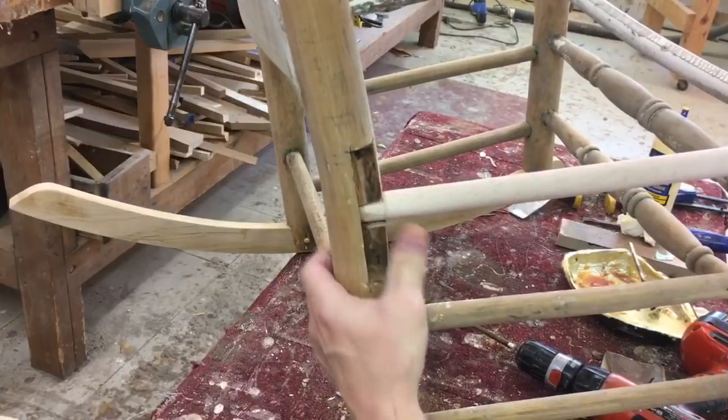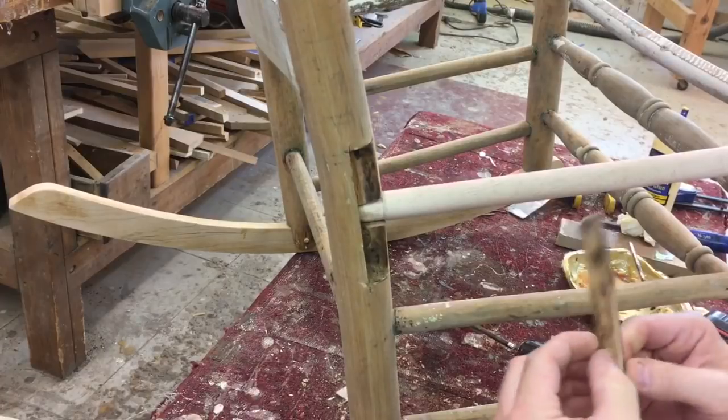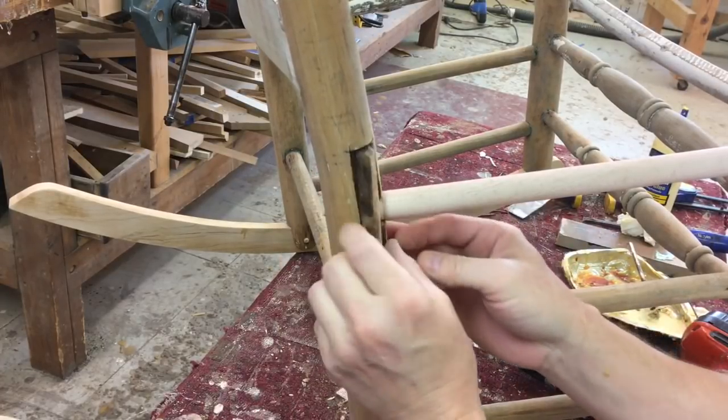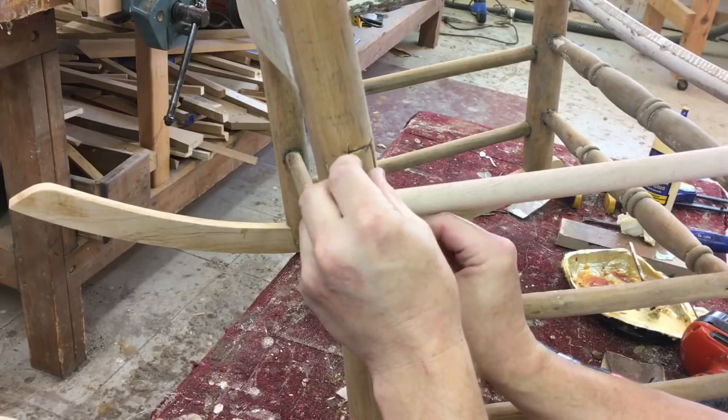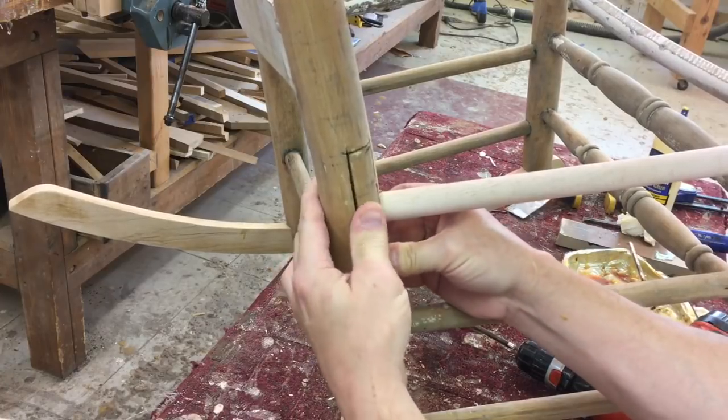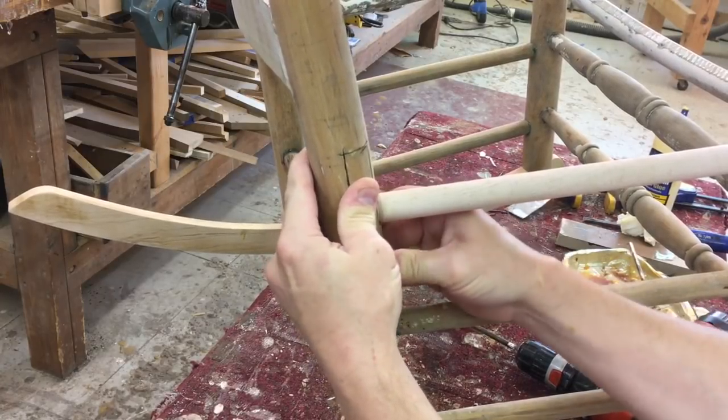I drilled a little bit of a hole and marked out the cylinder. The rung snapped right in there and now what I'm going to do is take the old piece and just epoxy that right in. I'm going to mix some epoxy and that will fit right back in there.